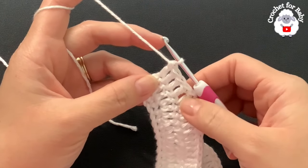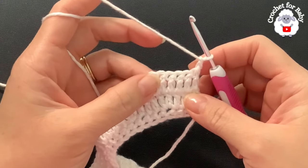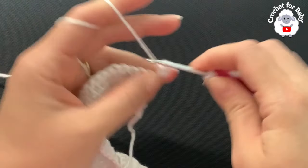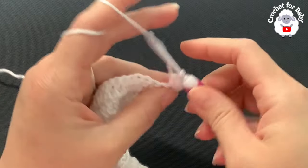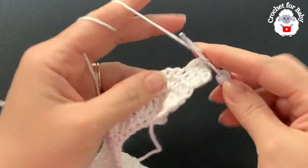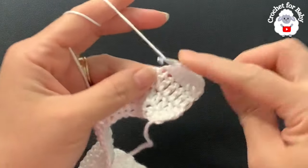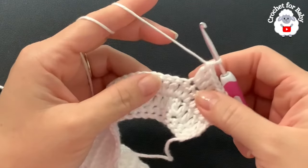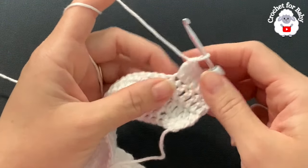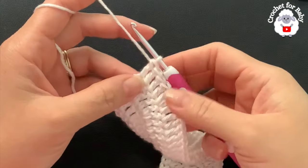Now for the fourth row, chain two and turn. In this row I'm going to make five double crochets, then two. Beginning on top of the first double crochet make one, two, three, four, five double crochets, and into the next two. This is how you're going to continue for the rest of this fourth row: five double crochets then two, five two five two, until you finish. At the end of this fourth row you're going to have 88 double crochets.